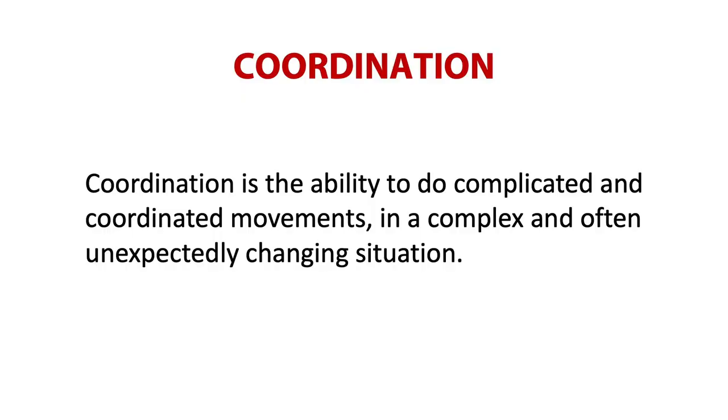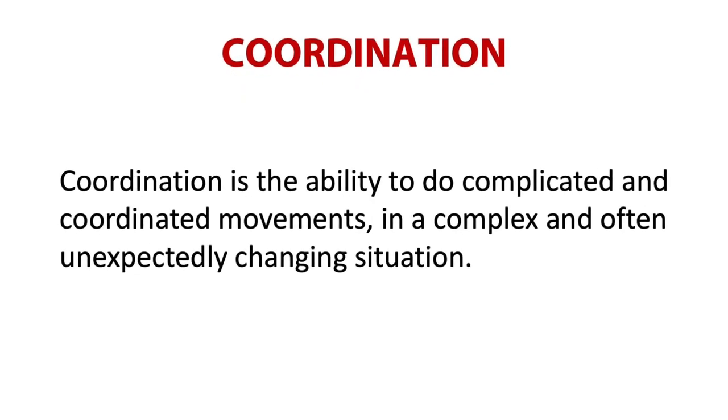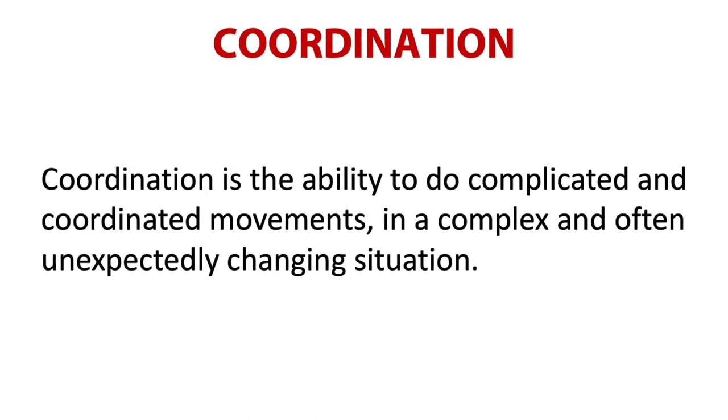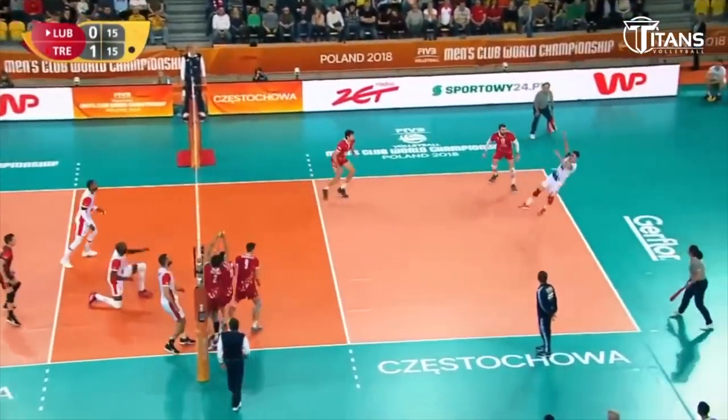What exactly is coordination? Coordination is the ability to do complicated and coordinated movements in a complex and often unexpectedly changing situation — and volleyball is just about these moves. We often get into difficult situations during trainings and games. The ball bounces unexpectedly toward us, or the ball is aiming at us from a hard attack and we have to react quickly, coordinate our body rapidly and be ready to play the ball.